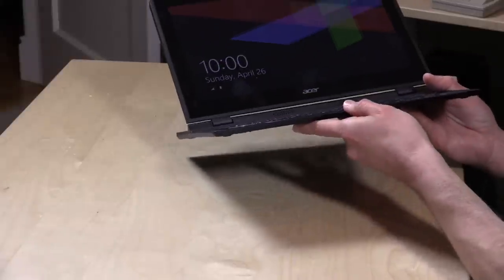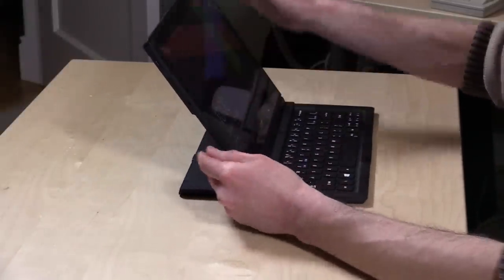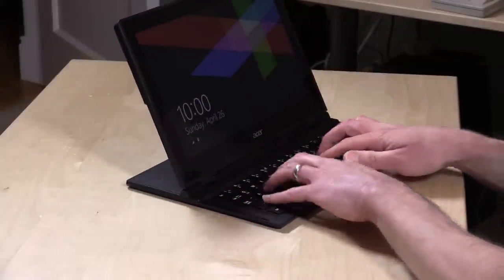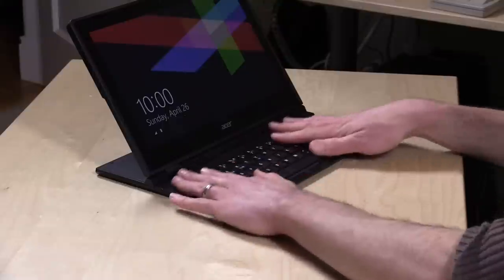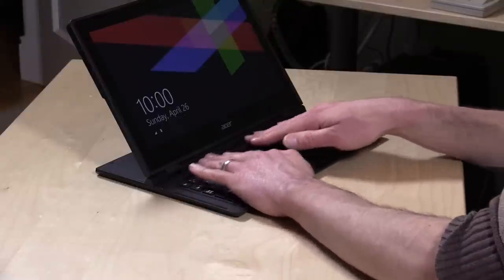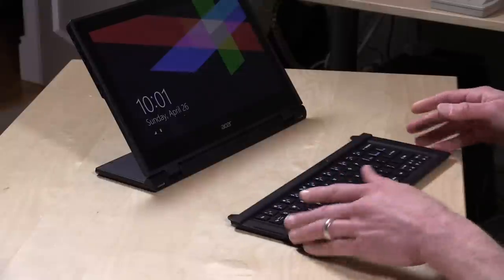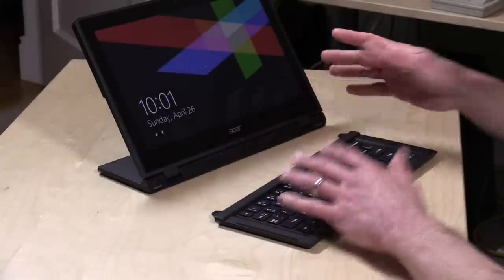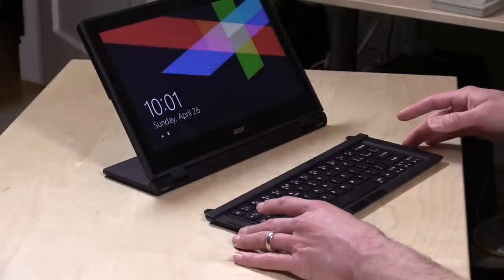It's a sort of comfortable typing experience on the lap, but my main gripe is that the screen lives in the middle of the device, so it's a little weird to have the screen so close to the keyboard. There really haven't been many laptops designed like this. You can detach the keyboard and use it wirelessly for more distance, but that's not going to be practical on an airplane where seating is very limited.